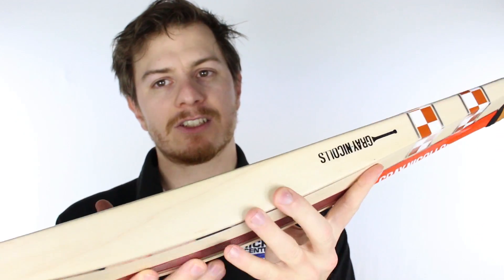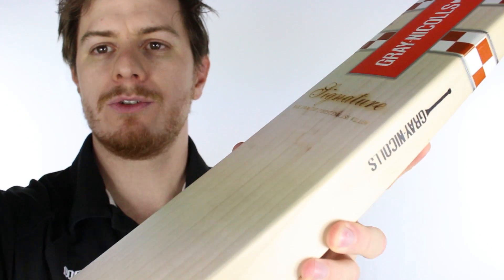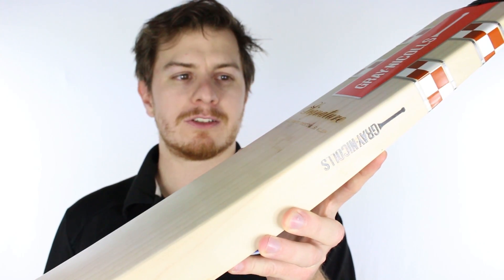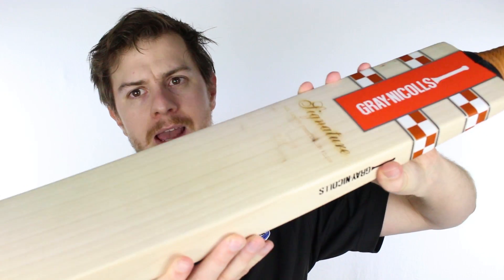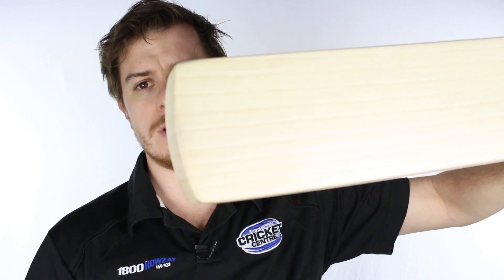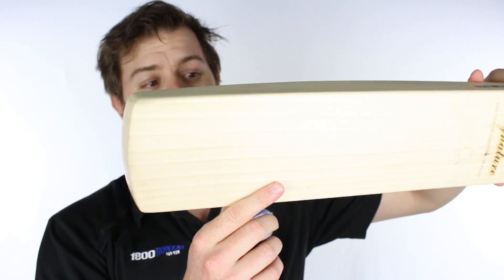Unlike the Kaboom Players Edition, it has a slightly rounded face which will allow players to use their wrists a little bit more — to kind of glide their way through shots. Not that you'll be doing too much of that, because if you have a piece of willow like this you'll just be swinging hard. And unlike the David Warner Players Edition, it has a slightly rounded toe to allow for a little bit more forgiveness when sliding your bat in the crease.